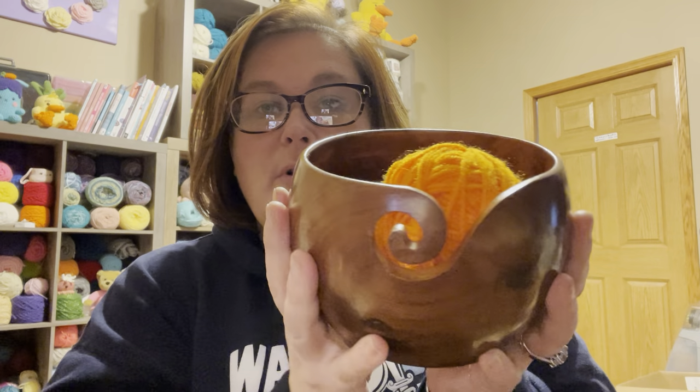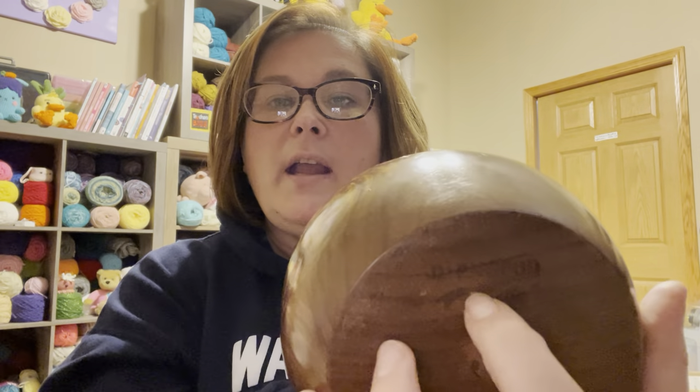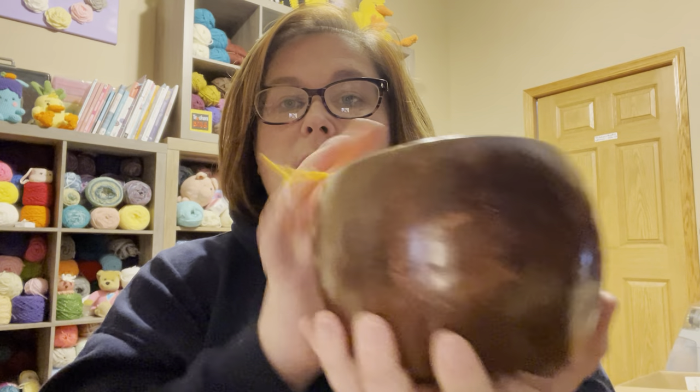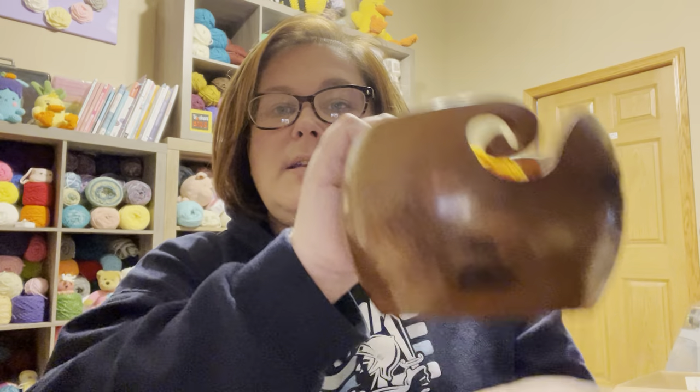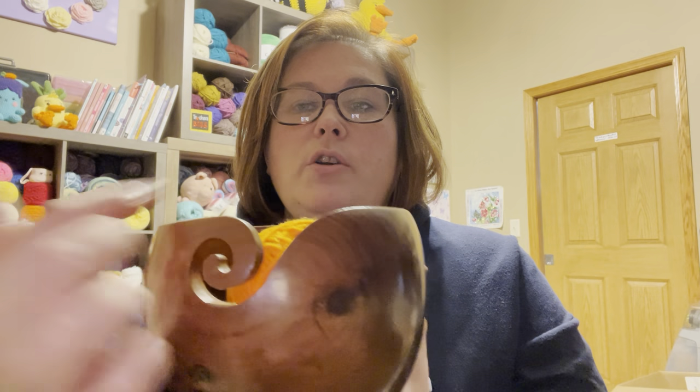This is the yarn bowl. It was actually purchased from Darn Good Yarn — I thought it was Amazon but I was wrong. I got this as a present from my mother-in-law. It's a very sturdy yarn bowl with a nice thick flat base and this little loop for the yarn to go through.